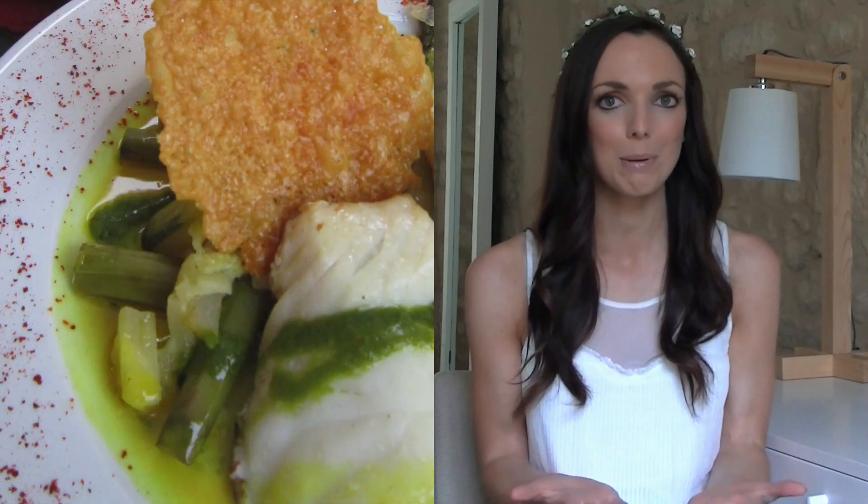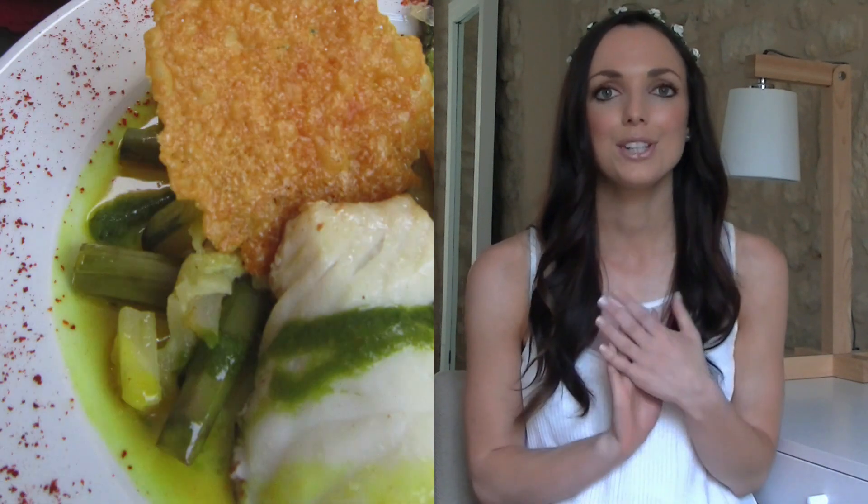Tip number nine is to learn some of the local language. Especially if you're eating out in restaurants or buying food from a supermarket, you might want to avoid certain foods or be on the lookout for certain foods. For example, when I'm abroad I love to eat fish — it's really nice to just have a few phrases to say to the waiter or shop assistant to help you choose the right foods for you.